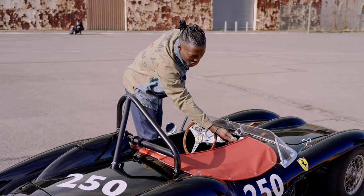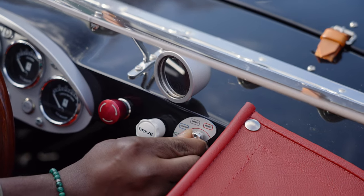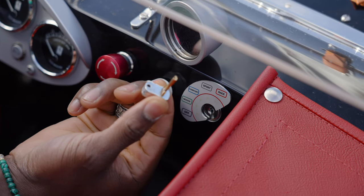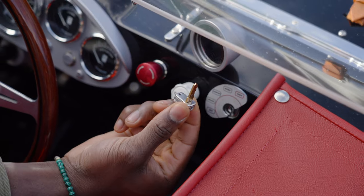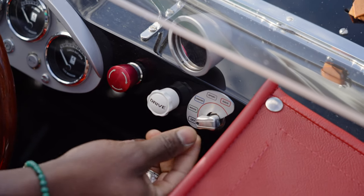Coming to the front, we've got the Manettino switch, which is something new on the Ferrari cars. On this one we get to switch between novice, comfort, sport, and race. What's also cool is this can actually come out — it's a key that allows you to lock the power level into place. So if you were to have a junior driving this and you don't want to give them full power, you can lock it into whatever mode you want, remove the key, and they can't switch modes at all.